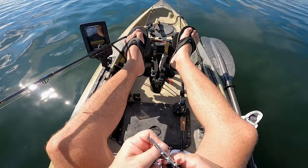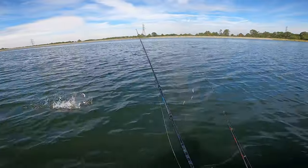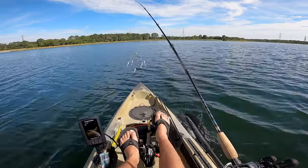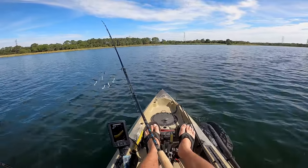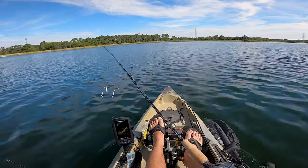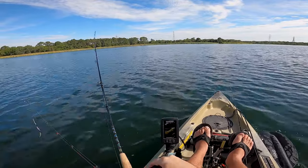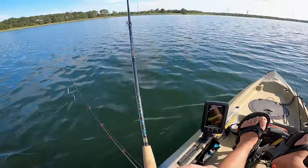Let me take you guys out on the water and show you some fish I caught on this guy right here. I still want to catch one on this. Look at how many fish there are. And I guess this thing is pretty far — let's sneak up on this thing. I don't know where they're going. Oh, there's another one.